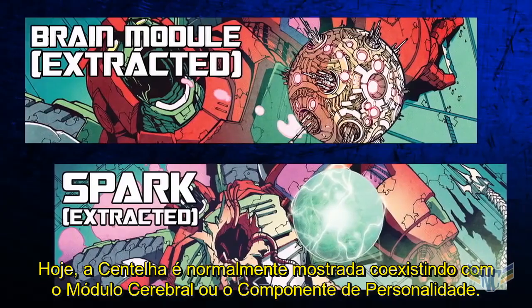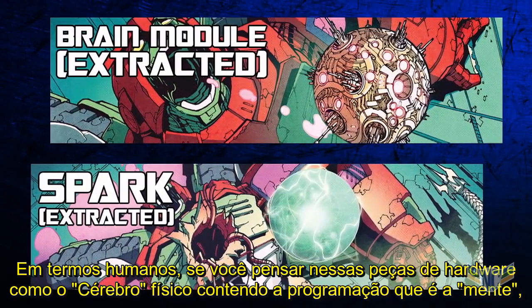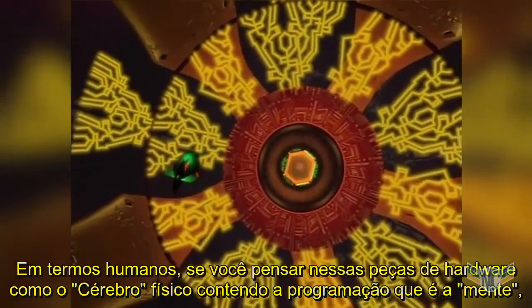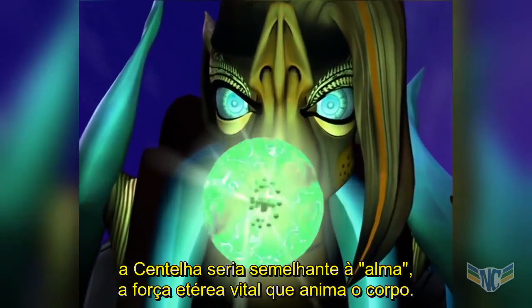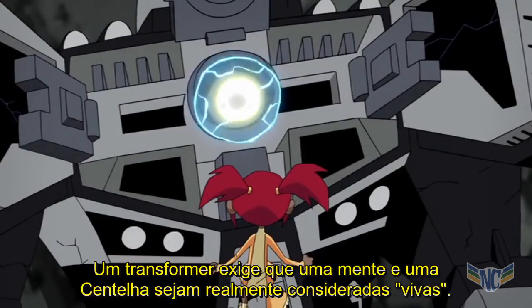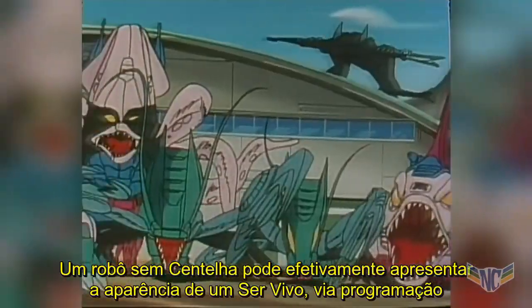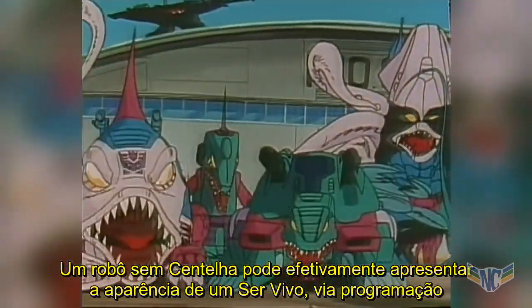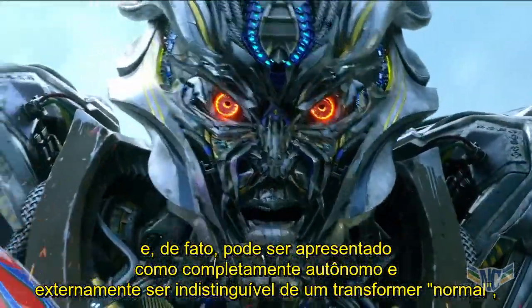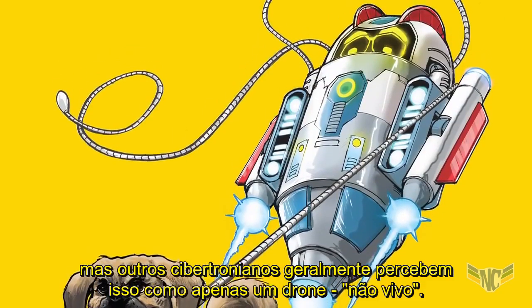Today, the Spark is typically shown coexisting with the brain module or personality component. In human terms, if you think of those pieces of hardware as the physical brain containing the programming that is the mind, then the Spark is akin to the soul — the ethereal life force that animates the body. A Transformer requires both a mind and a Spark to be considered truly alive. A robot without a Spark may affect the appearance of life via programming, and indeed may be completely autonomous and outwardly indistinguishable from a normal Transformer, but other Cybertronians will usually think of it as just a drone — not alive.